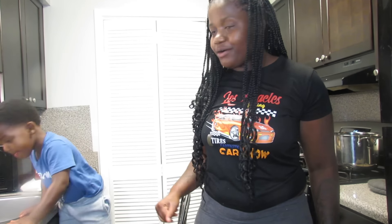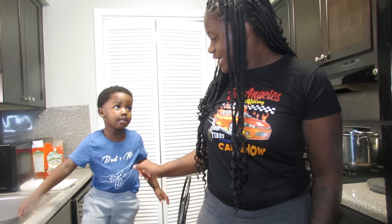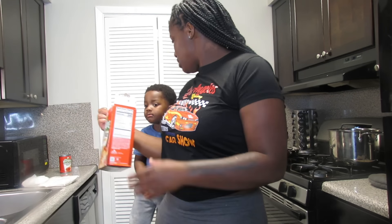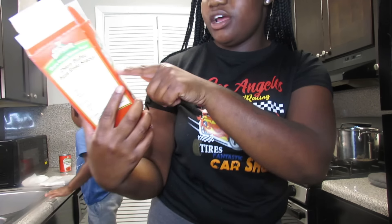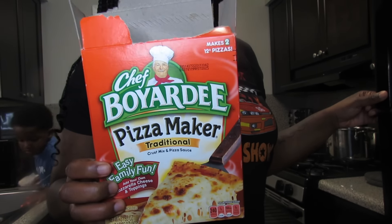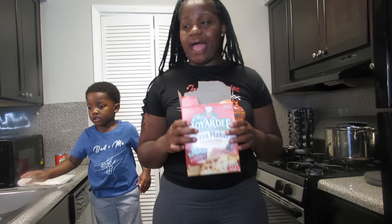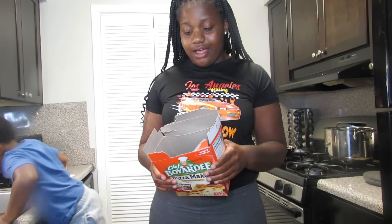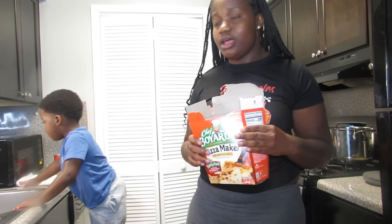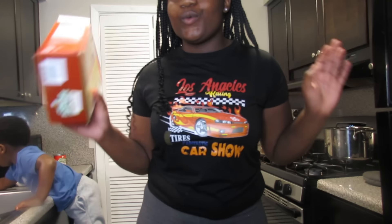What's up JK family, it's your girl Jalecia back again with another video. Today I got Carter right here with me — say hey y'all! So Carter, I decided to buy this pizza right here. It's called Chef Boyardee pizza maker, traditional. This will be me and Carter's first time actually making pizza from scratch, so this is gonna be kind of challenging. I watched a YouTube video and he showed exactly how to do it, so let's hope this pizza turns out really good.